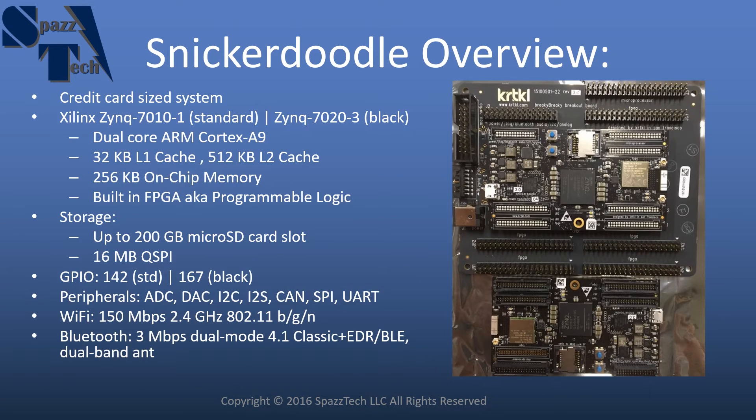Just a brief overview: the Snickerdoodle is a credit card sized system. It has a Xilinx Zynq 7000 series processor, and which one depends on which version of the Snickerdoodle you choose. Both of those have a dual core ARM Cortex-A9 processor on the chip, but they also have a built-in FPGA, and that's one of the things that makes this a little bit unique and sets it apart from some of the other similar products out there.